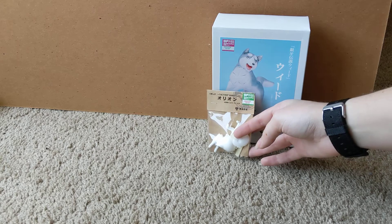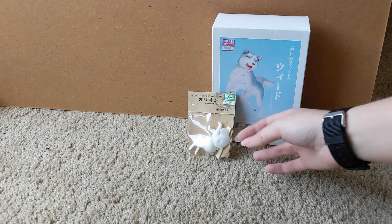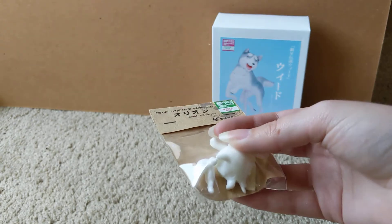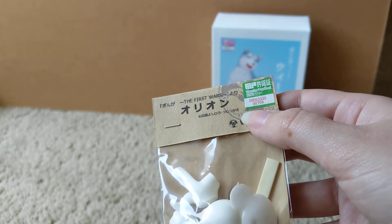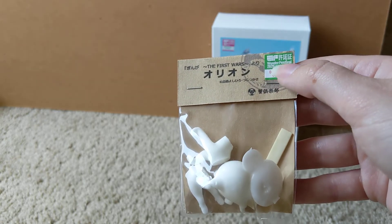In Japan, it's pretty popular to create model kits, or garage kits as they're called. They're unpainted figure kits, and they're typically sold and advertised at Wonderfest. The creators get a one-day copyright to be able to sell a copyright character, so they are licensed, but only if sold at Wonderfest. This is the Orion First Wars figure — a very chibi version — and you can see in the upper right-hand corner the Wonderfestival stamp saying it was sold at that event. That's how you can know it's authentic and was acquired legally, if it has one of these Wonderfestival stickers.